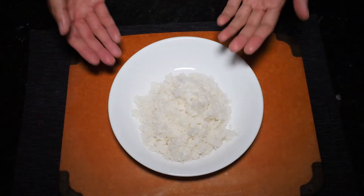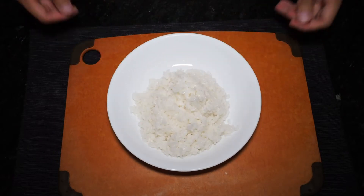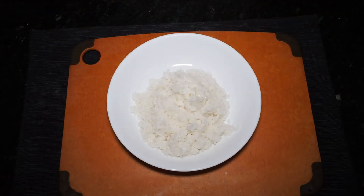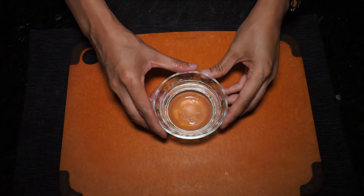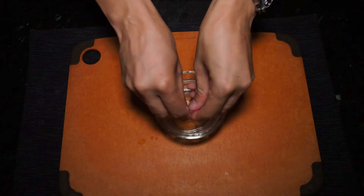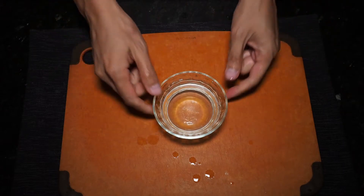Today I've gone ahead and made three quarters cup of rice. Make as much or as little as you'd like, but just let it cool off so that you can handle it with your hands. Once the rice has cooled off so you can safely handle it, grab a small glass of water, dip your hands into it, and make sure your hands are moist. This will prevent the rice from sticking to your hands.